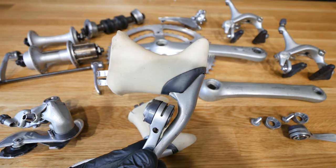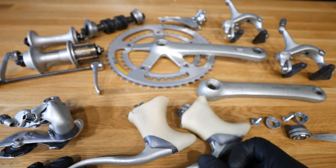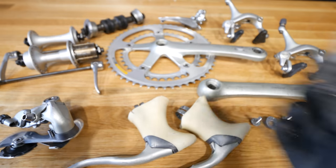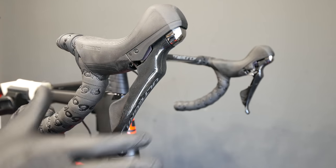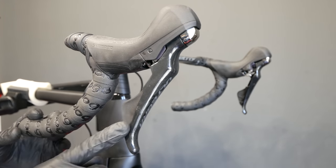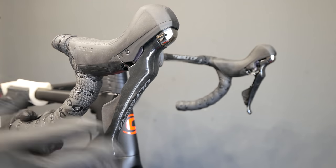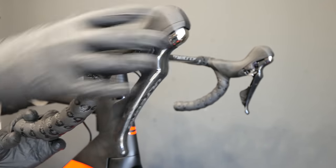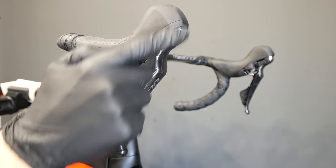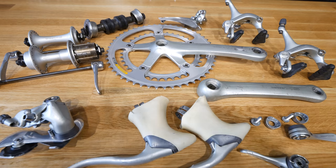It was a huge leap forward — really smart design — and today all companies use different types of such combos. Just imagine riding hilly terrain 30 years ago, having to change gears every minute or so. Shimano, Campagnolo, and SRAM all have different systems; this is my favorite, the most intuitive. Everything can be done from the hoods, it's very handy, doesn't take too much space. This one has hydraulic disc brakes so it's a little larger, but it works brilliantly.